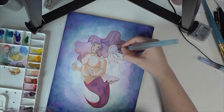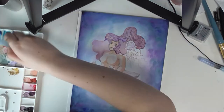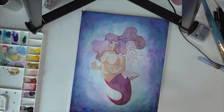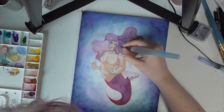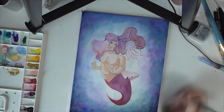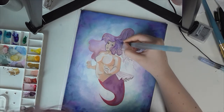I struggled a little bit with the jellyfish, which makes sense because I didn't actually look up what a jellyfish looks like — I just kind of guessed, which I don't recommend, but it can also be kind of fun. Since it's a fantasy thing anyway, I don't think it matters too much.